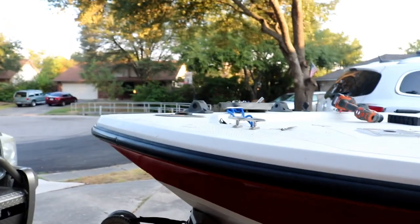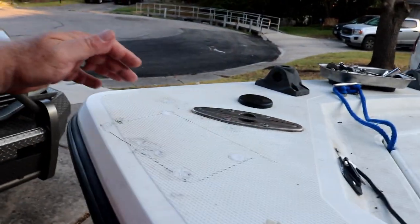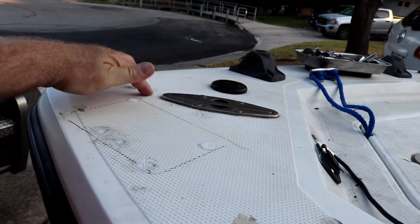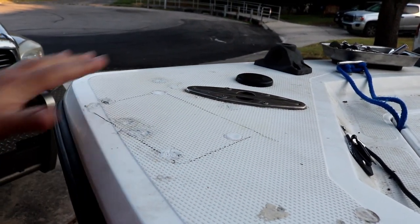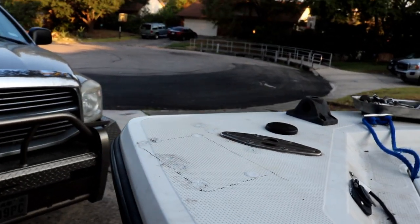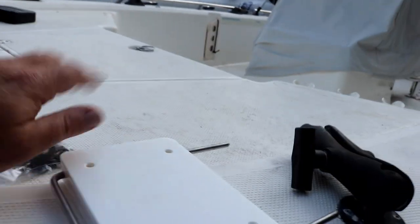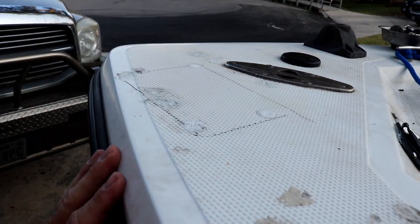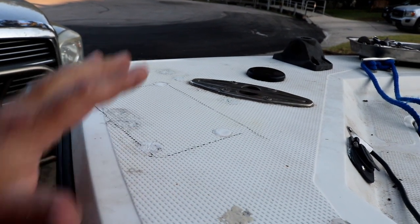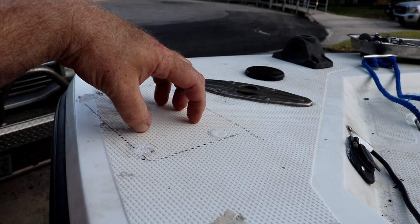So we had taken the trolling motor off. Since then I've filled the old holes — this is a two-part epoxy, JB Weld Marine. It works great. This stuff's not going to be seen again because it's covered by the trolling motor so it's not that big of a deal. And then you can see I marked an area — that's where our base is going to mount. I marked it with grease pencil, which comes off real easy, so I'm not marring up my finish up here, even though you're not going to see that area again unless you take the trolling motor off.